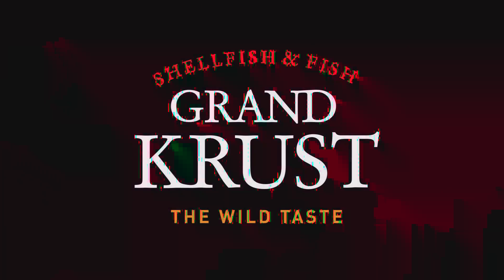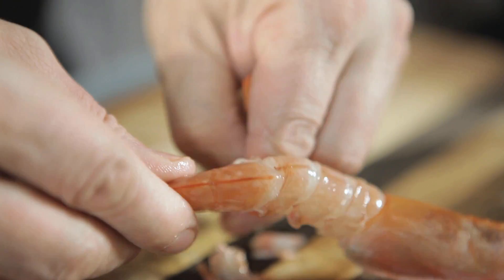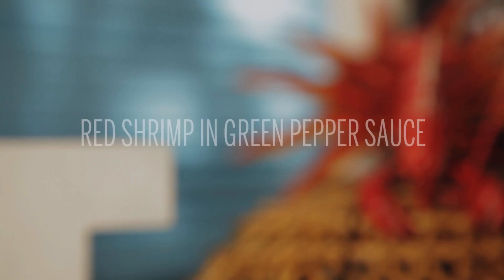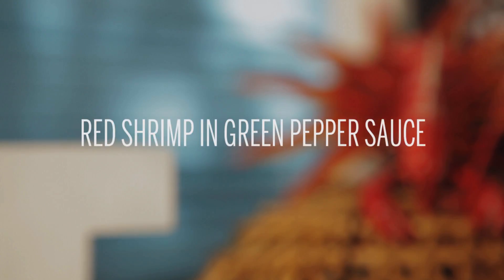Grand Crust, the wild taste. Today we're going to make Argentinian red shrimp in a green pepper sauce.